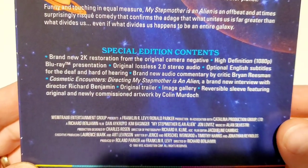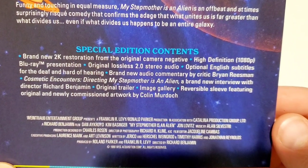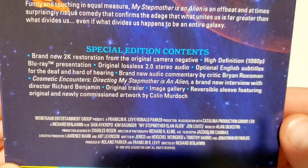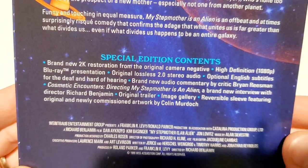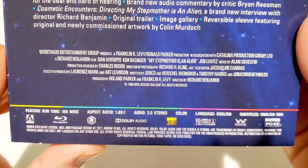You've got the full synopsis and special features listed here. There's a brand-new audio commentary by critic Brian Ashawn — 'Cosmic Encounters: Directing My Stepmother is an Alien' — and an interview with the director. I was hoping for interviews with Dan Aykroyd or Kim Basinger, but it doesn't look like those are included.